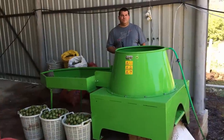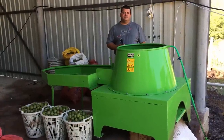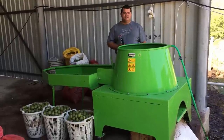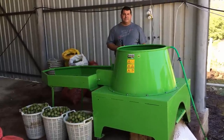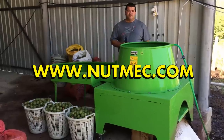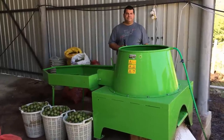We ship our machines all over the world. We have many customers using our machines in different areas of the world, and we have many distributors around the world. But if you want to become a distributor, you can reach us at natmec.com and our YouTube page. Thank you.